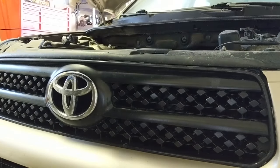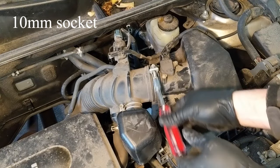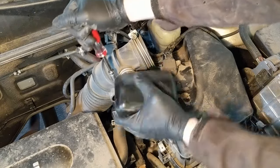Thanks for watching Master Jacks. On this 2008 Toyota RAV4, I am cleaning out the throttle body intake, the mass air flow sensor, and running some cleaner through the fuel injectors as part of a tune-up and 100,000 mile maintenance procedure on this vehicle.